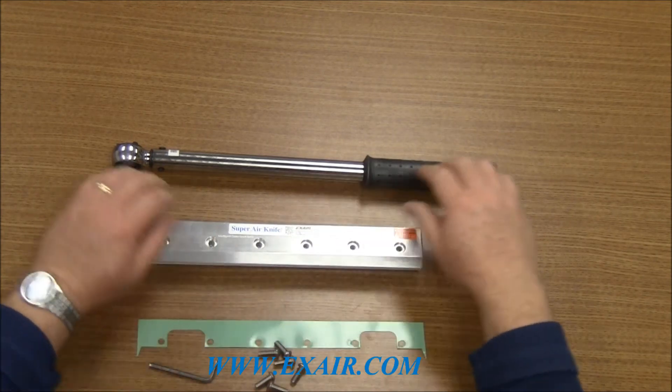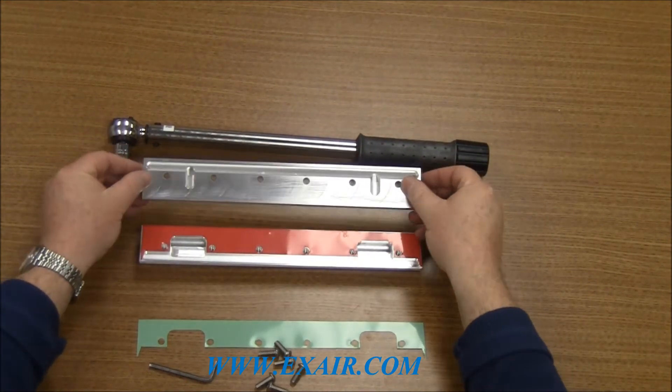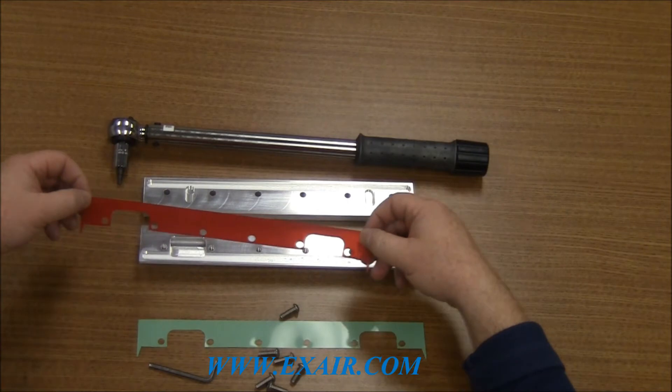Once all the screws are removed, you can lift up the cap and set it aside. That exposes the red 2,000th thick shim that's inside the Air Knife. We'll set that aside as well.